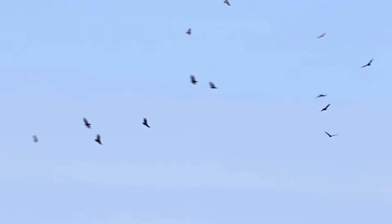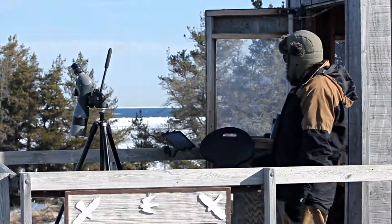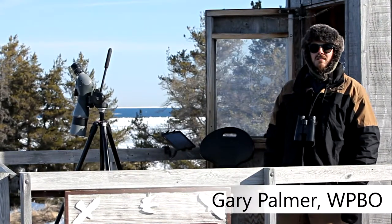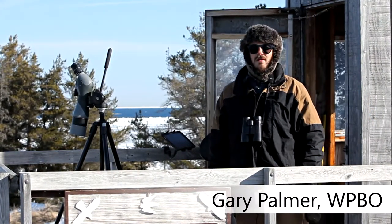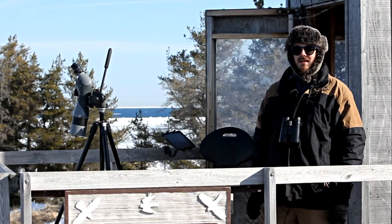If you perform a standardized Hawk Watch, you probably use physical data sheets to collect data each season. It's time to get into the 21st century, ditch those old paper sheets, and go digital. I've got a little Samsung tablet here, powered with the Dunkadoo app, which is made specifically for migration counts.